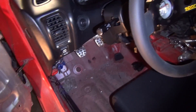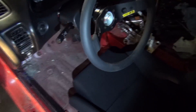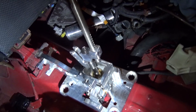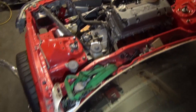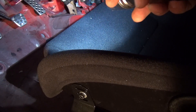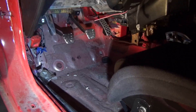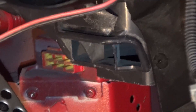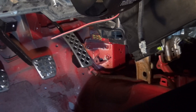Here are the K-tuned shifter cables, which are going to attach to the K-tuned billet shifter. These have to be routed through the firewall or bulkhead and attach right here. What I'm thinking is cutting two holes right in the firewall, right in that area where the ABS module was or still is mounted — we'll take it off. That flat area right there needs to be drilled out or cut out, and then run the shifter cables right through that.